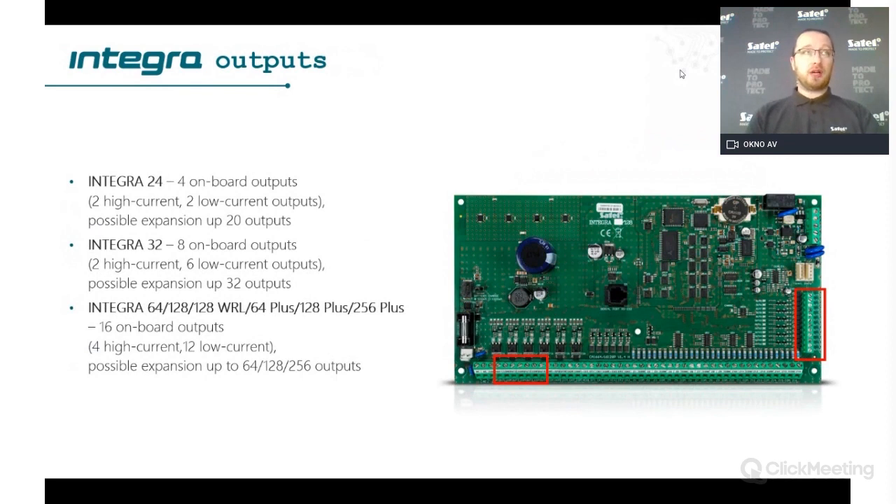About outputs, there are two types on the panels: high current and low current. High current outputs provide power supply for devices depending on the panel type, and low current outputs are used for controlling or sending information outside the system — for example to third-party companies, GSM units, or for smart home functionality. For Integra 24 there are 4 outputs on board (2 high current, 2 low current); Integra 32 has 8 (2 high current, 6 low current); and Integra 64 and higher has 16 (4 high current, 12 low current).